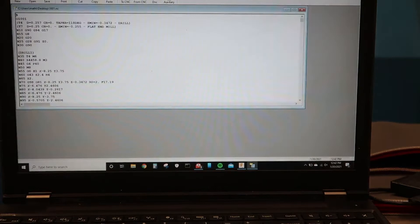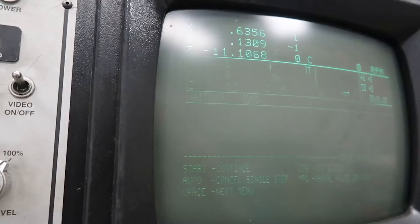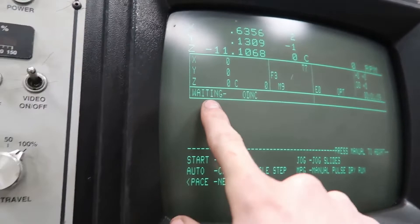I used a program called NC Fadal to drip feed the entire program to the machine. I just used my laptop to run that program and feed the machine. It's a cheap, simple, easy way to send a program to it without spending a lot of money.